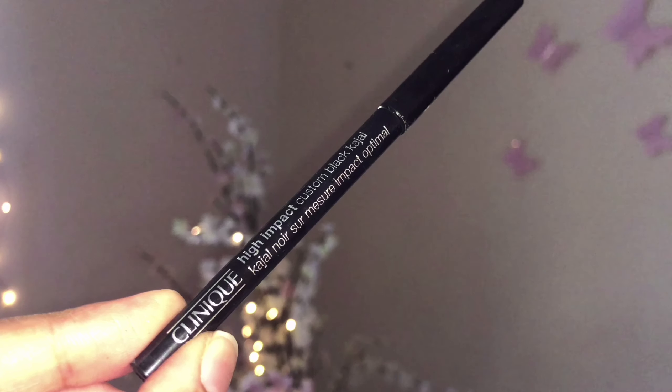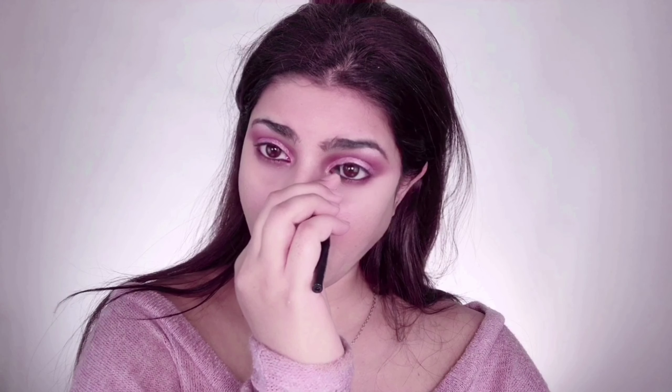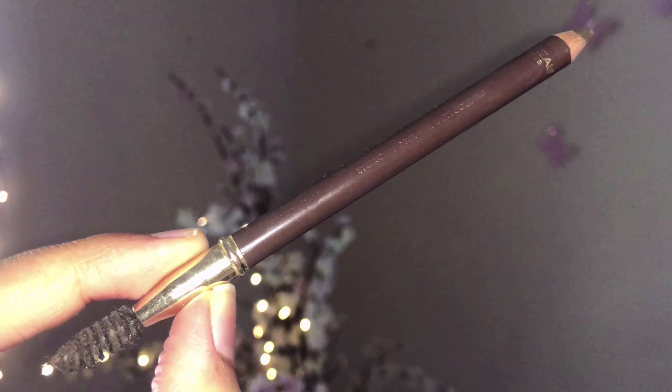With L'Oreal Paris eye pencil in the shade Aubergine, I am tightlining my lower waterlines. Then with Clinique kajal in Black and Black, I am tightlining my upper waterlines to create the illusion of having thicker lash lines.